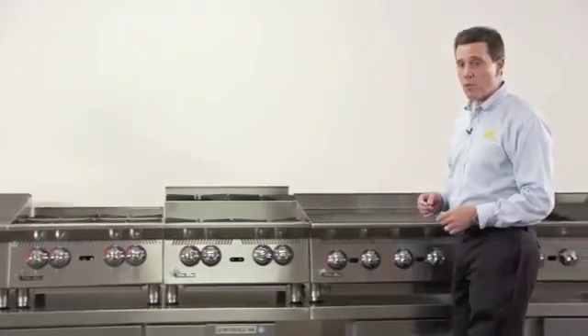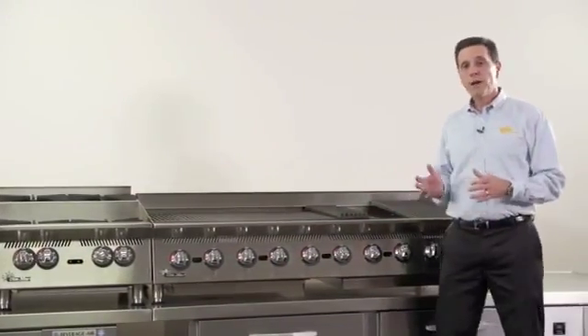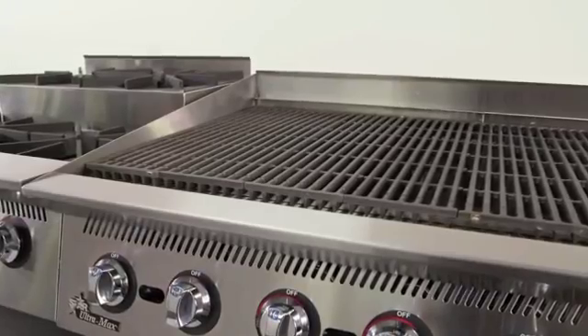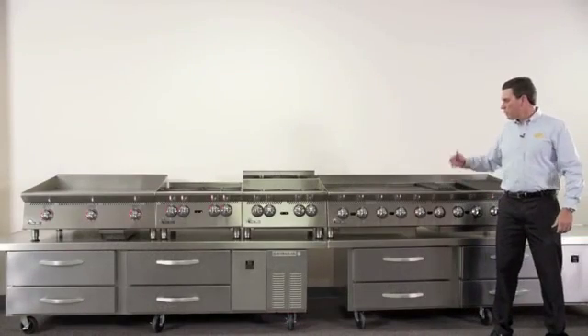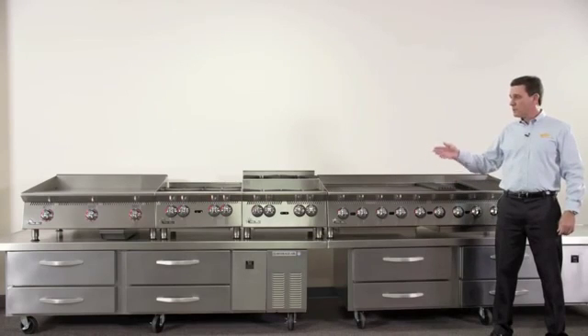Next, I'd like to talk to you about our charbroilers. Our charbroilers are high performing units with 20,000 BTU burners every six inches. The major improvement we've made to this design is that we've chosen to go with a heavy duty cast iron burner every six inches. So our charbroilers line up front to back, left to right, top to bottom with our hot plates and our griddles.